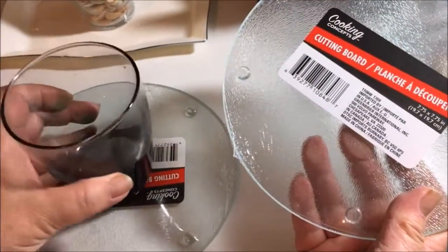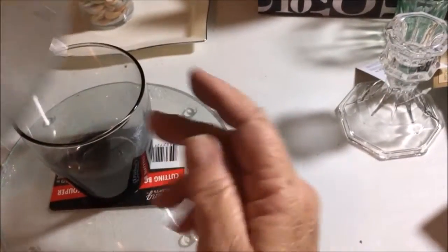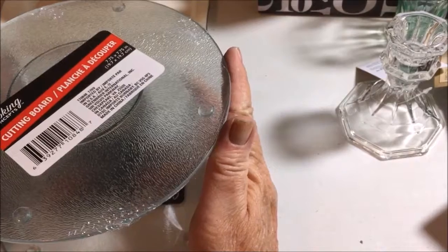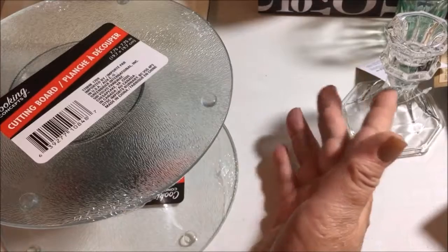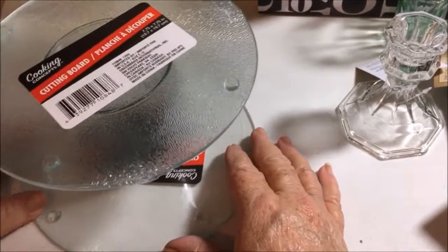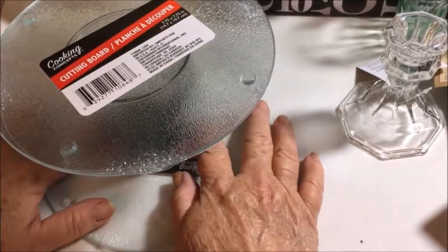You just take a Dollar Tree glass, Dollar Tree candle holders, or anything you want — glue it to the bottom, then glue the top to the rim, line them up so they're even, and you have a nice small lazy susan to use in an RV, a small apartment, or even on your makeup desk.